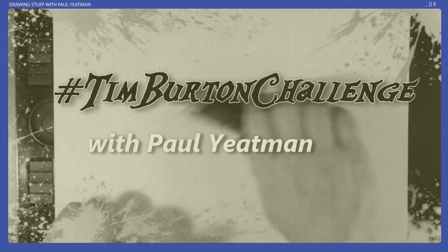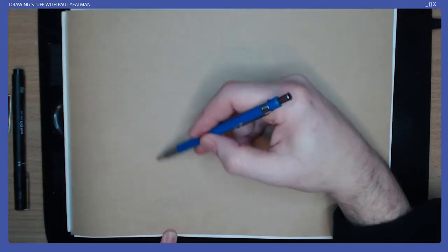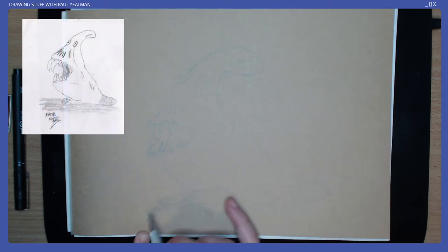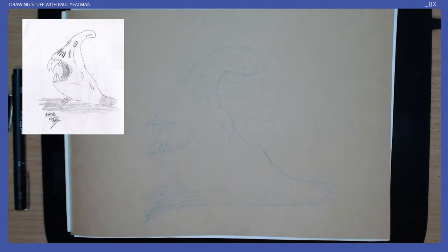Hello RT Aliens and welcome! I'm Paul Gateman. I draw stuff. For day 30 of my hashtag Tim Burton challenge, I drew an alien I first drew about 10 years ago. I wanted to see what it would look like as if imagined by Tim Burton, and I think he would like the result.